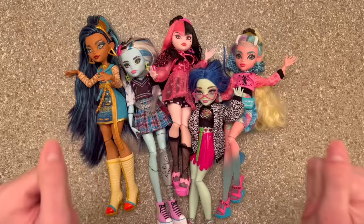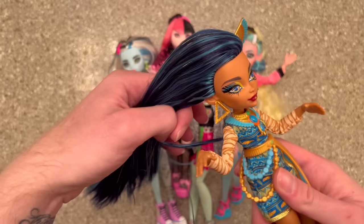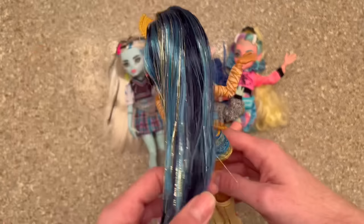Cleo does have polypropylene hair but it's not as bad as Clawdeen's. Next Friday you'll see Clawdeen's hair video — I might re-root her, we'll see. Cleo has polypropylene hair and it's quite dry, as you can actually see, because it isn't as shiny as saran hair. If Cleo's hair does not behave I will be re-rooting her — I do have the exact shades in saran.